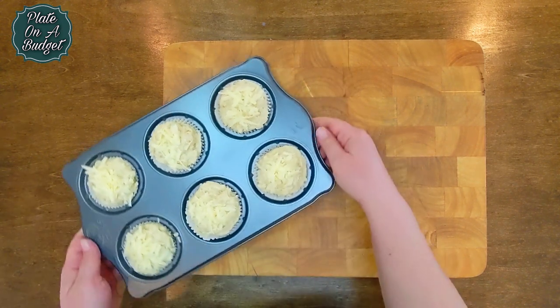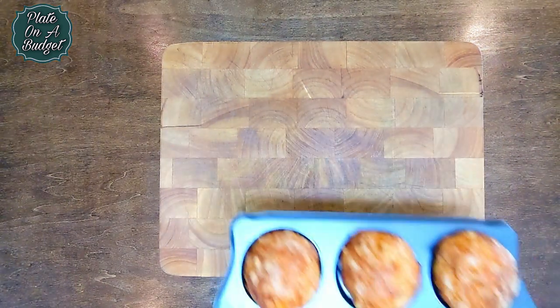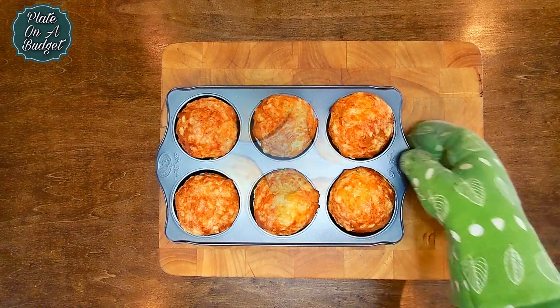Bake for about 30 minutes or until a toothpick inserted into the center comes out clean. They are super fluffy and moist and you will definitely love them.